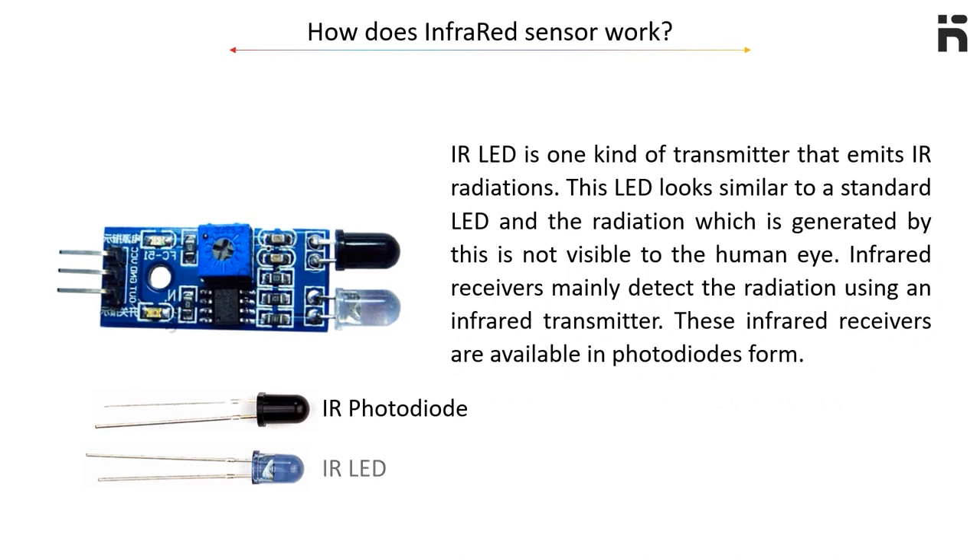The infrared LED is one kind of transmitter that emits infrared radiations. This LED looks similar to a standard LED and the radiation which is generated by this is not visible to the human eye. Infrared receivers mainly detect the radiation using an infrared transmitter. These infrared receivers are available in photodiode form.